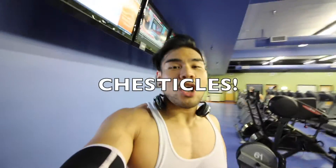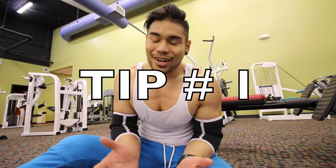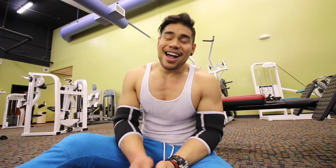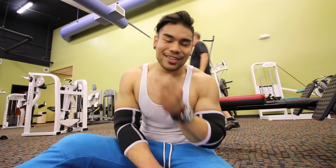Three tips for a bigger chest. Tip number one: believe it or not, you don't need to bench heavy to gain size. The embarrassing truth about me is that I can only do 225 about five times max, while there's a guy who's like 150 pounds just repping 225 for 10 reps. The story of how I got a bigger chest was literally just volume.